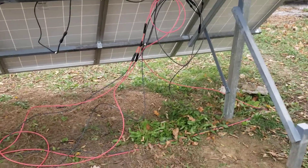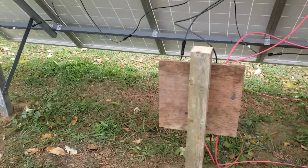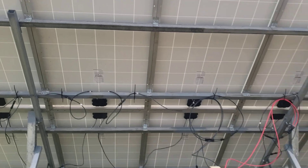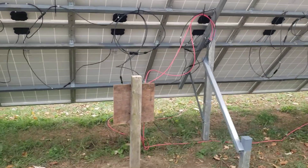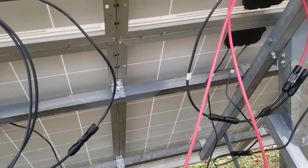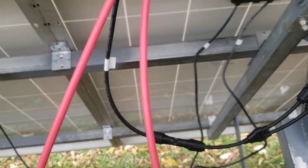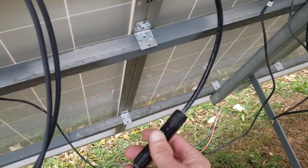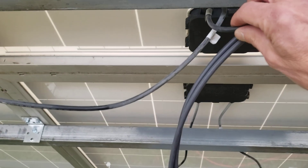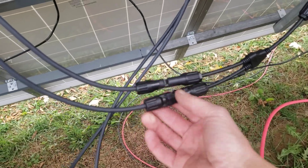This is just a chaotic mess right now — a rat's nest. I wanted to make sure it was going to work first. So we've got eight panels: one, two, three, four and one, two, three, four, all strung in one series. This is the positive of the series of eight panels, going into a Y connector, and the negative side does the same — so that feeds into this one.